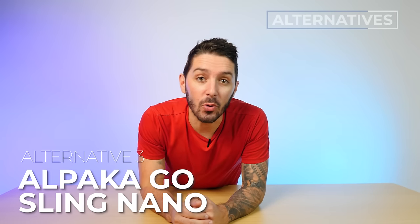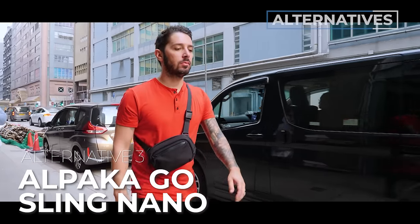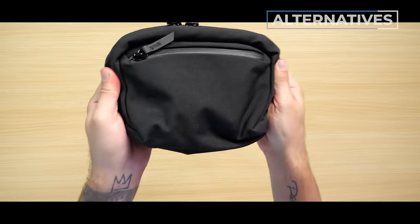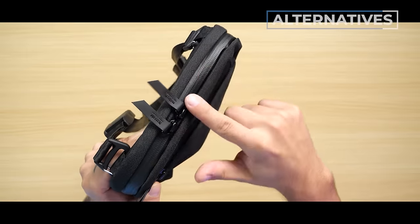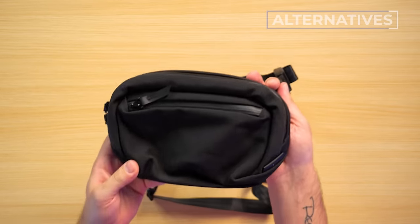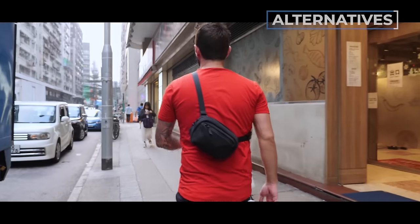Alternative recommendation number three is the Alpaca Go Sling Nano. This is a great option if you're looking for something with a little different style than Bellroy — Alpaca is a bit more mysterious, dark, and urban. And a very cool feature is you can actually take off the shoulder straps and use it just as a tech pouch. Alpaca is coming in hot with some killer slings, and this is one of the cooler ones. To learn more, simply watch the linked video.